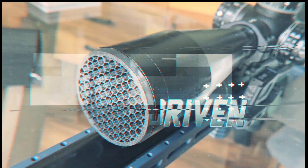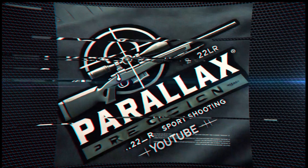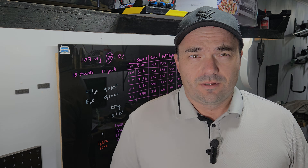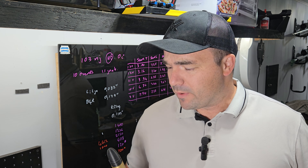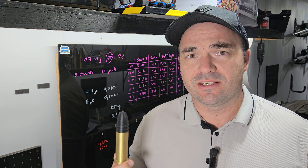Do you believe temperature has an effect on your ammo — the way you store it, leave it in the sun — and how it might affect your group sizes or velocities? In this video we're going to try to find out. Instinctively most of us already know you should not leave your ammo in the sun because temperature affects velocity, but the question I'm trying to answer is by how much.